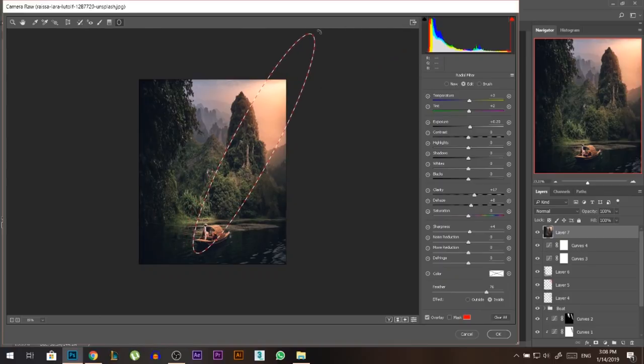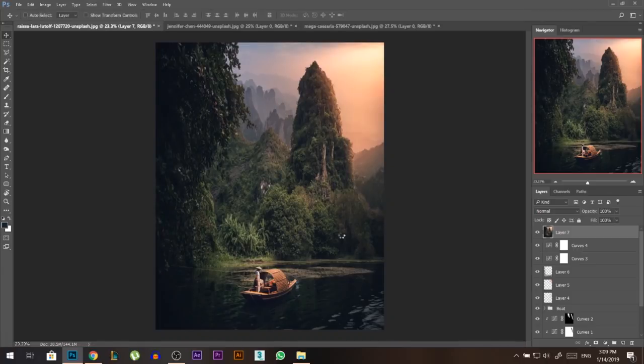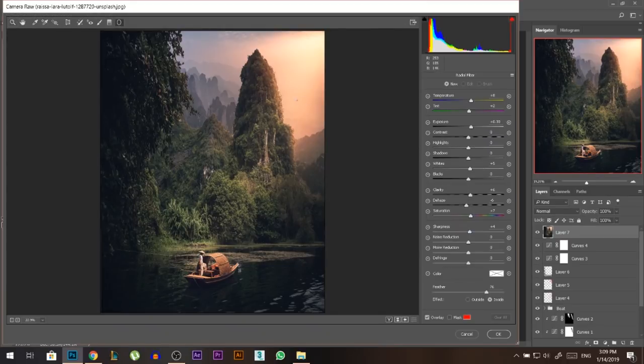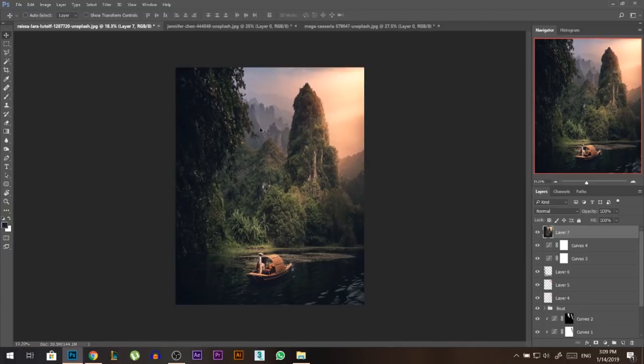Let's go back to the Camera Raw Filter and add an interesting strip of light. I'll draw another radial filter, rotate it to create an elongated shape, and this time I'll add haze instead of dehaze, increase whites, boost yellow saturation, and press OK. We've created a strip of light. The settings are saved so drawing another shape gives a similar effect — I'll rotate it slightly and create another strip of light on the other side.